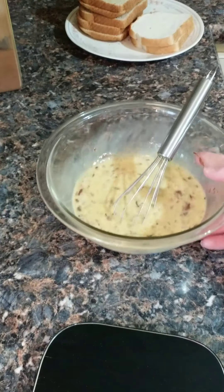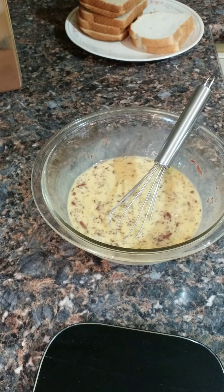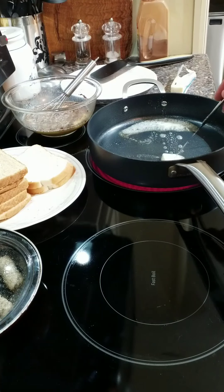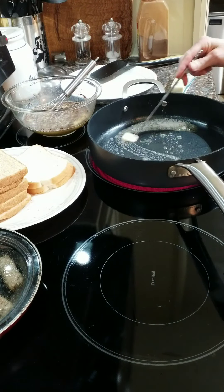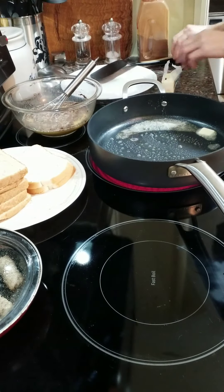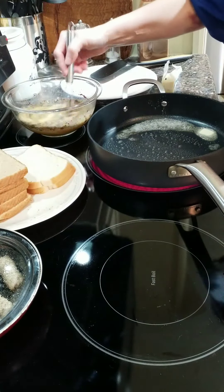That is a basic French toast recipe. We're going to move over to the pan and get started. I have roughly two tablespoons of unsalted butter — you can use margarine if you prefer.